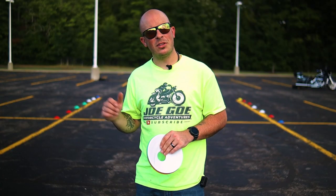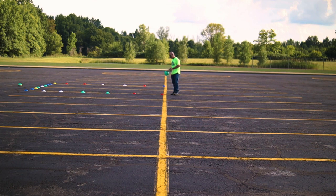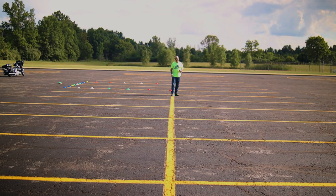Now that we have all those cones set up, let's go ahead and set up the single serpentine. To set up this single serpentine, we're gonna start at the end right here where this cone is, and then we're gonna walk about 10 paces — which is going to be about 10 feet — and then just place our cone. From there you're going to do about 15 paces from each cone, and that'll give you about 15 feet.